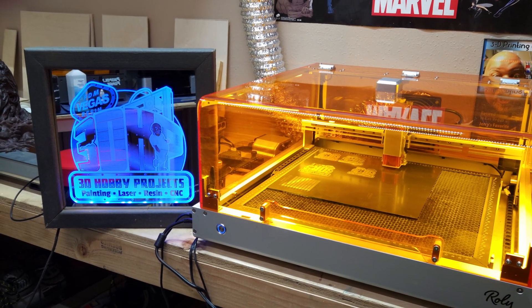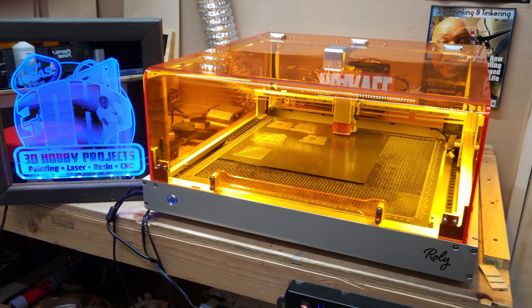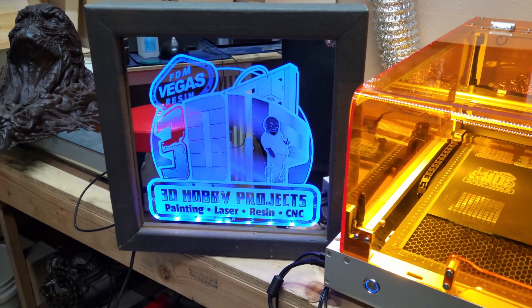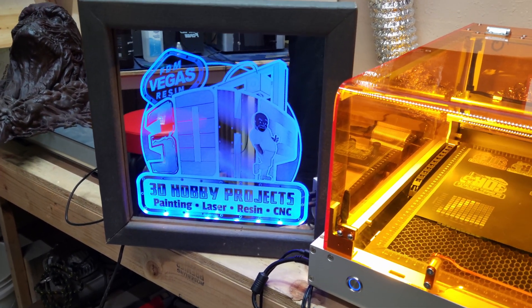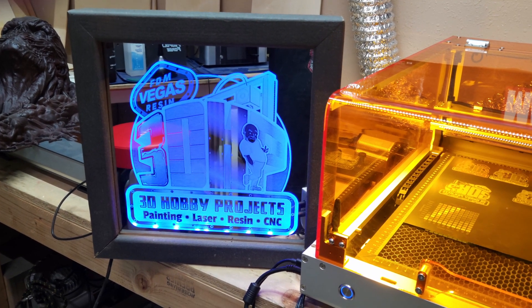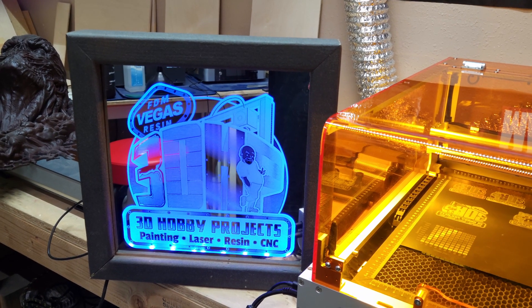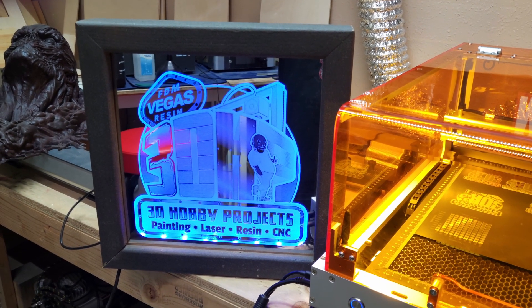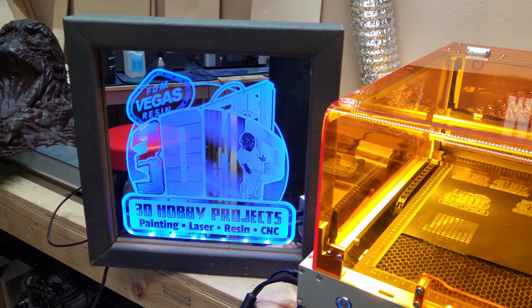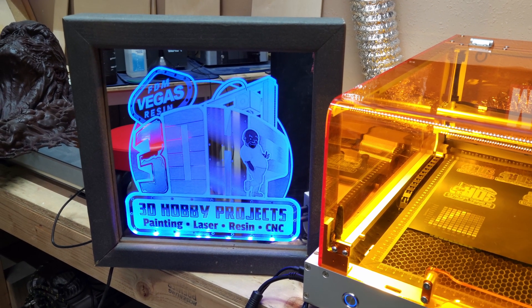Hello makers and welcome to 3DHP. My name is Jerry and I had a quick little project I'd like to show you that I did on my Lasermatic 10 from Rolly. I made a cool little sign. I went down to Lowe's, bought some mirror — very reasonably priced, I believe you get four to six pieces — and I figured I'd use the cool new logo that Nick Harbor made for me. He's a great designer in the community and he's done many logos for awesome streamers and people on YouTube.